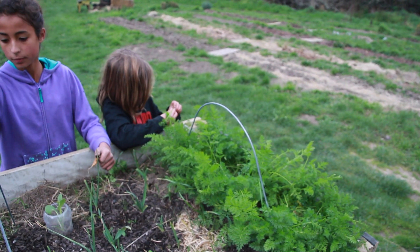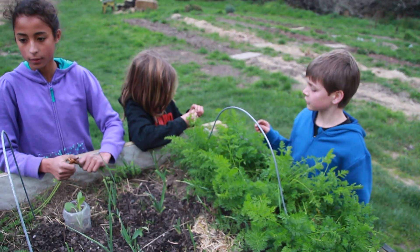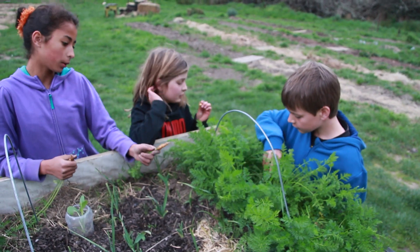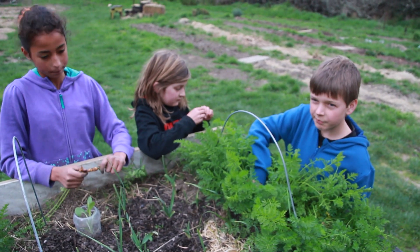Then we've got a second lot of carrots growing — we planted those about two weeks afterwards and they're blooming. And then we'll plant this lot and hopefully that will keep us growing for a little while, but we'll keep sowing them.